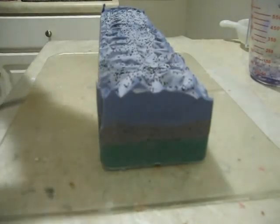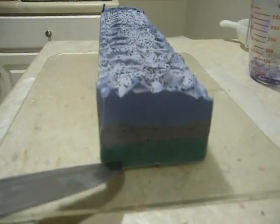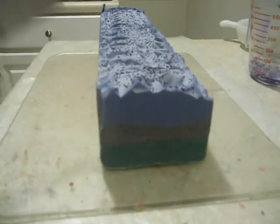The other thing I was experimenting with was layers. I've got a green, a dark green layer, the gray, and then the dark blue layer.